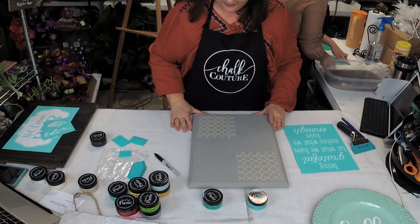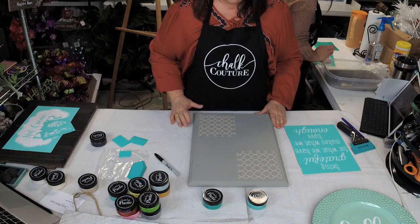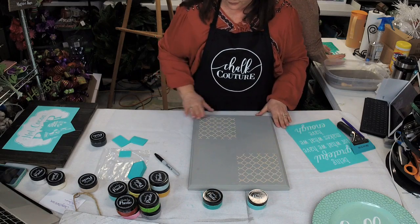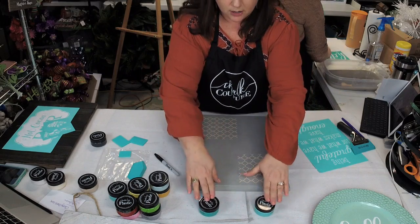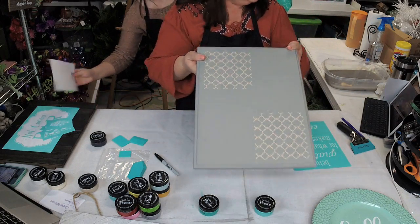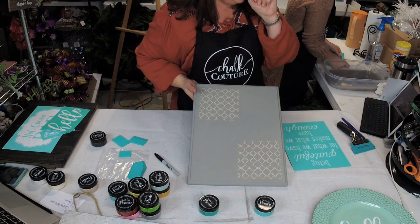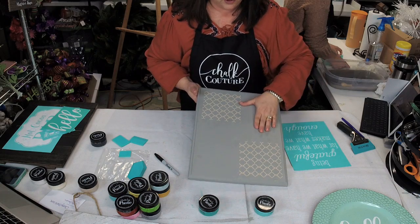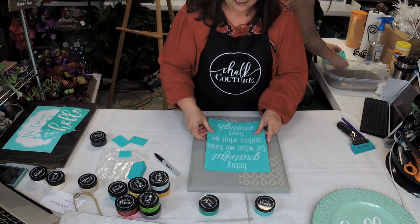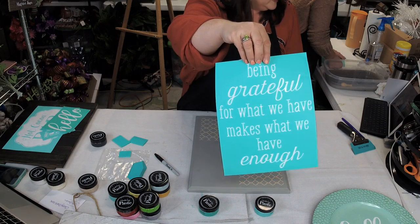If you're just joining us, we're playing with Chalk Couture. This was an old cabinet door for the kitchen that we picked up at a Habitat for Humanity home renew store for three dollars. We just painted it with chalk paint, and now we're going to put the next stencil — transfer — on top. We layered it with a pattern background transfer. I could do one over here and one over there, but I think I'm just going to do one up here and one down here. Now I'm going to put this transfer on — it says 'Being grateful for what we have makes what we have enough.'